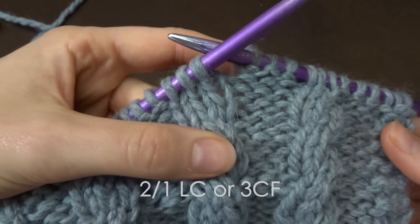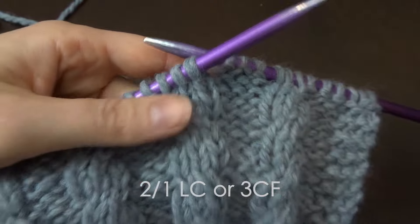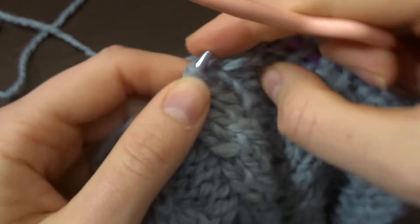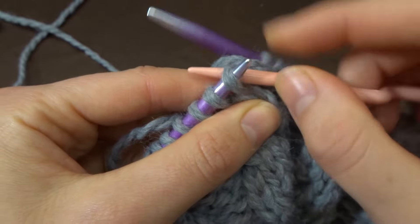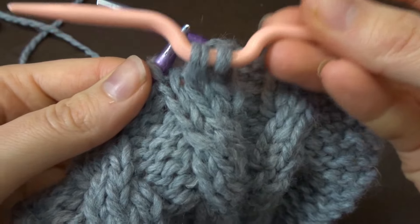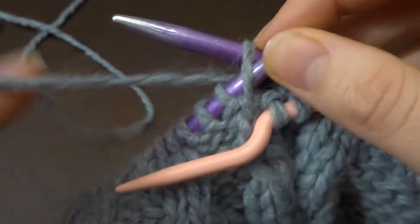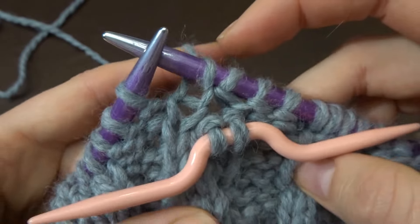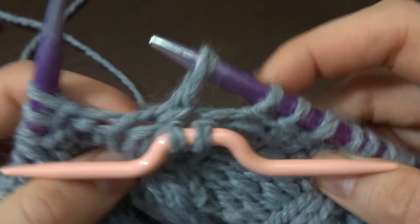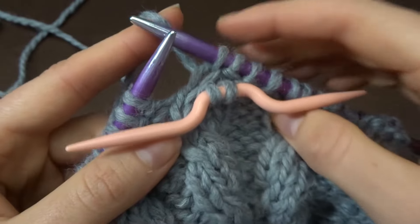Now we're going to do the three-stitch cable that is left-leaning, meaning it is leaning or pointing towards the left — with a cable needle. For this one, you're going to place the first two stitches from your left needle onto your cable needle without knitting them. Place them in the middle and hang them in the front of your work. You're going to knit the first stitch from your left needle. Keep it tight enough just like these stitches are towards each other — do not leave a big gap because then your cable isn't going to be as neat.